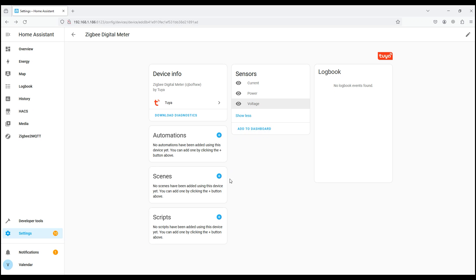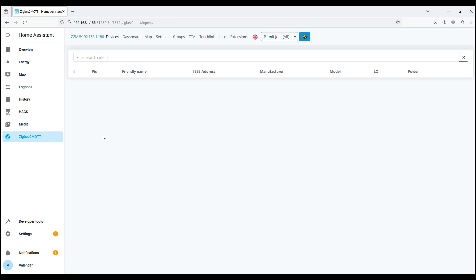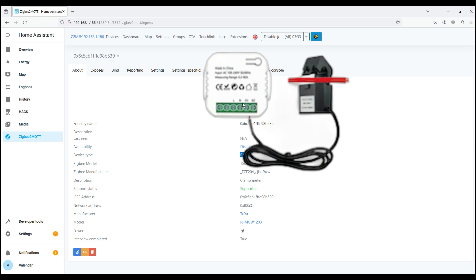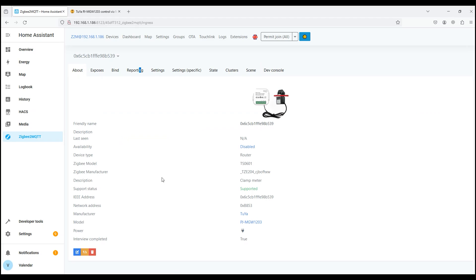We put the sensor into pairing mode and open Zigbee2MQTT, version 1.36.0 at the time of writing. After some time the sensor is found and identified — friendly name, manufacturer Tuya, model PJ-MG1203. Judging by the Zigbee2MQTT website, our device is fully supported. It acts as a router in our Zigbee network since it is constantly connected to a 220-volt power supply. The current reading is 0.44 amperes, power is 57.9 watts, and the voltage is 219.9 volts. The device is fully supported in Zigbee2MQTT, and calibration of electricity and current load readings is also available in the settings.